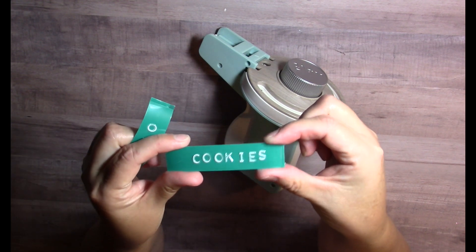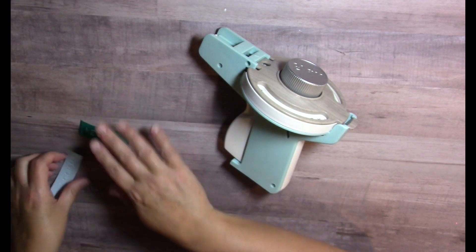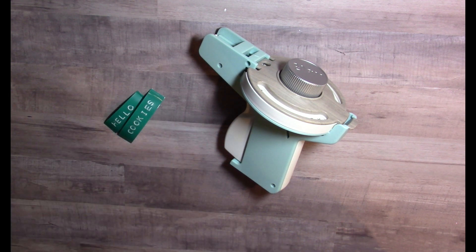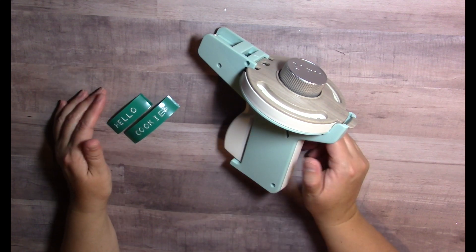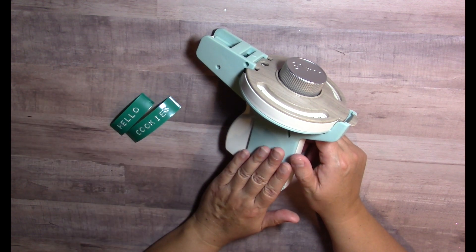Here's a couple of labels that I typed — I have 'cookies' and I have 'hello,' and I thought these came out really good. Just be warned: I wasted a lot of tape learning how to work this machine, and it's still glitchy and temperamental, so if you want something that's really easy to use, this isn't it.